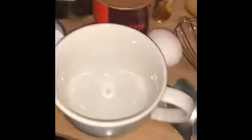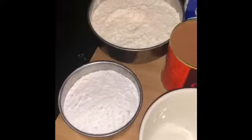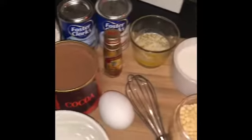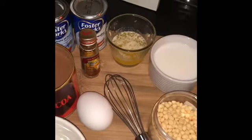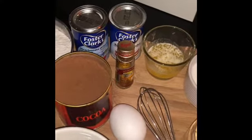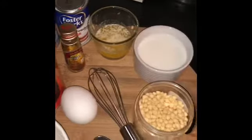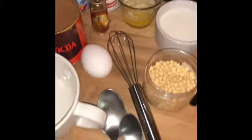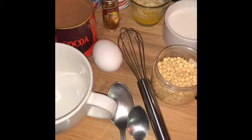To make mug cake you need one mug, powdered sugar, all-purpose flour, cocoa powder, melted butter, milk, one egg, baking powder, baking soda, oil essence, chocolate, grease and a whisk, a tablespoon and a teaspoon.